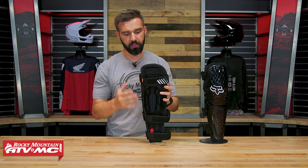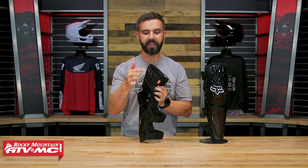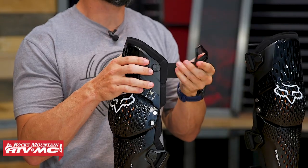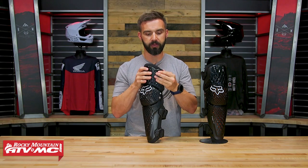As far as the straps go, it's a three-strap design with elastic straps that have a lot of flex. You can adjust the velcro, but also each one has a quick-release tab, which makes it easier and quicker to put these on and take them off. You don't have to worry about readjusting the straps every time you put them on.